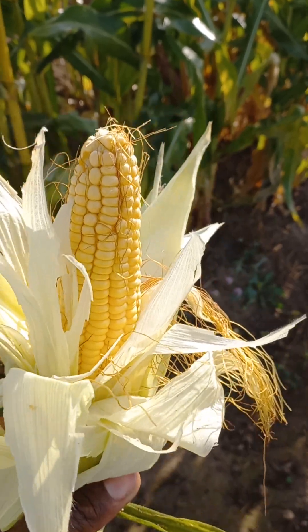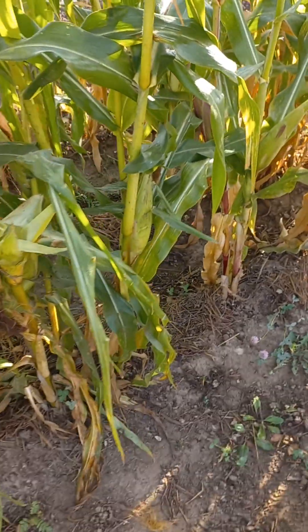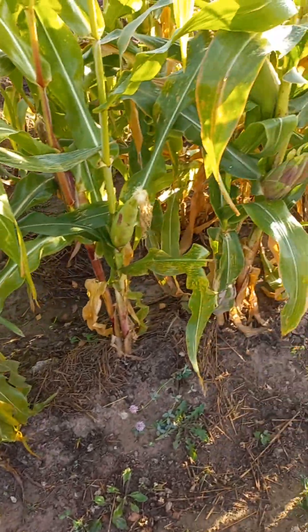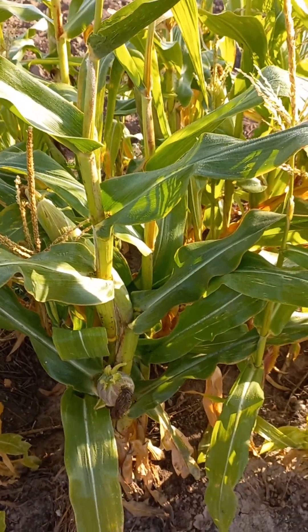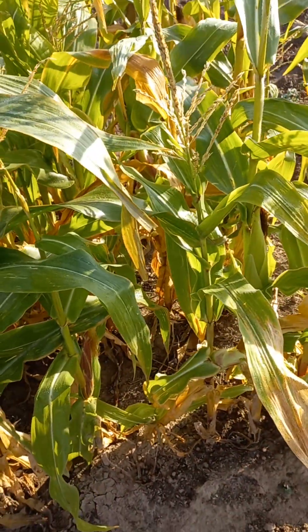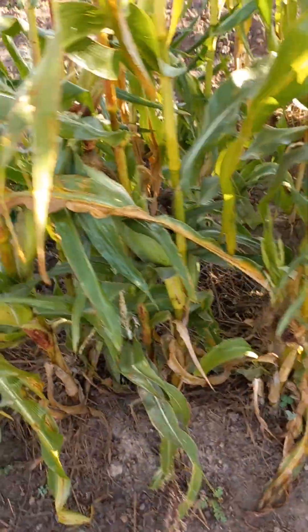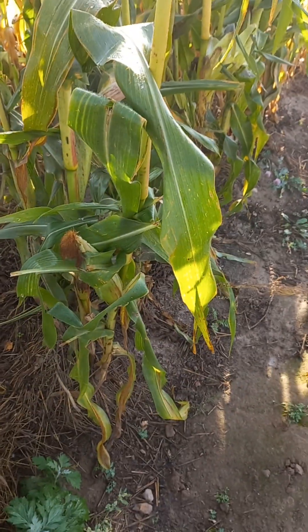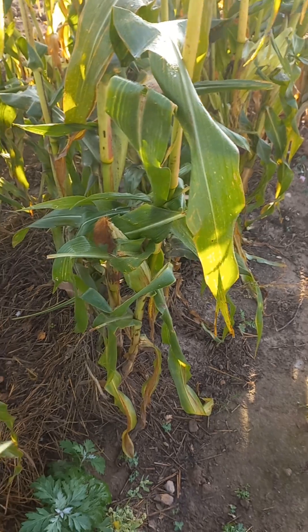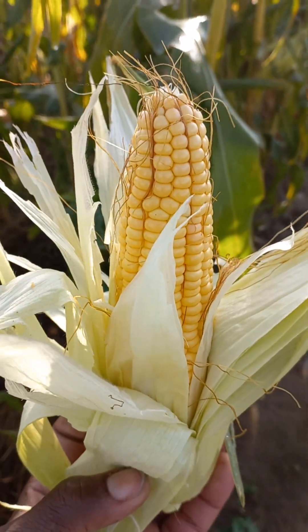If you want to know the secret of how I was able to plant this corn in this area, just place your comment below and like the video, so I can share the knowledge of how I started planting this corn and how I was able to grow them successfully with no stress, zero stress. And what I did to make them have these quality results — you can see the quality results right here.